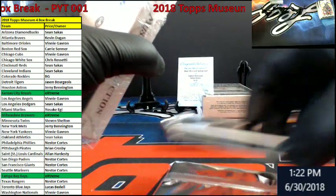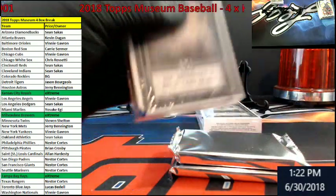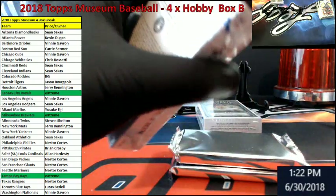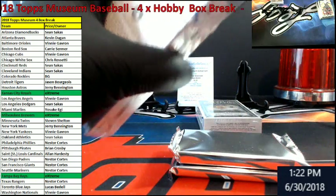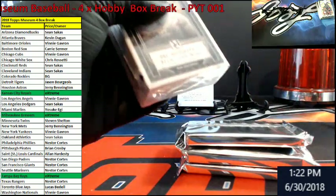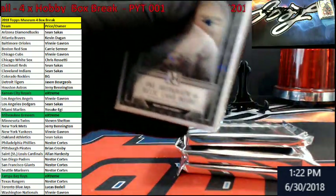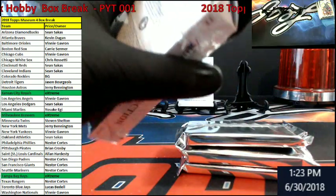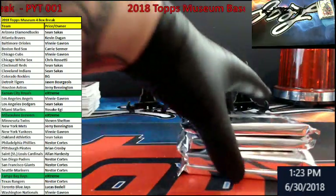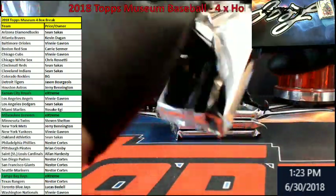That looks like a redemption pack too — no kidding. It just feels real light. Can we pull the Otani redemption today? Could be wrong with that last pack — just got a little light in the rest.